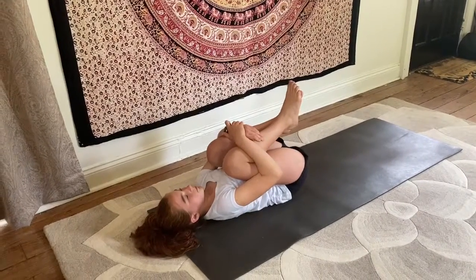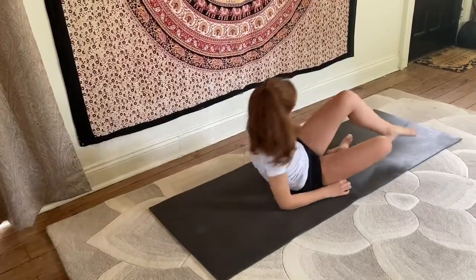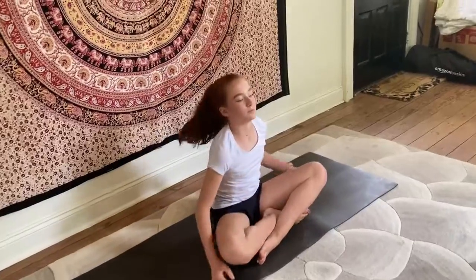Deep breath in. And rolling over onto your right side, come all the way up to a seated position and get comfortable again. Close those eyes. Allow yourself the opportunity to let the spine grow tall once more. Take a deep breath in. Now gently as you inhale, bring the arms above the head. Reach up and then on an exhale, bring the hands to the heart, back to center. And may you remember to be kind to yourself today. Softly open your eyes. Namaste.